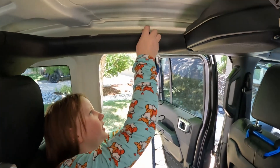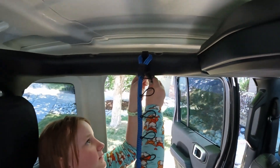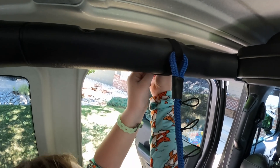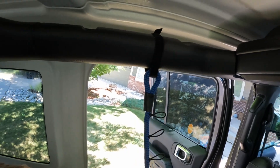I think yours is going to be harder. Look at that — look how easy that was. Yeah, but it's not very tight. Yeah, why not?